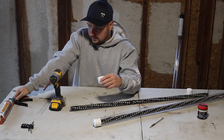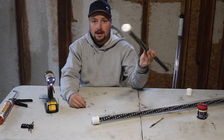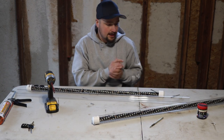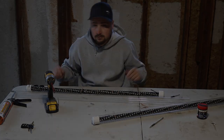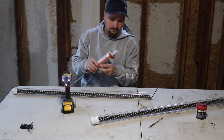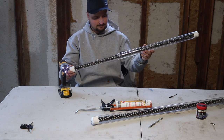Start by threading the first cap onto the dowel with the screw. Because this is going in my boat, I'm putting silicone on the screw itself to make it more water-resistant. Once that end cap is on, size up the tube against the dowel, cut it down if needed, then slide the tube over the LED-wrapped dowel and press the second cap on. And that's it — all together.